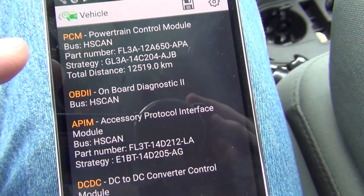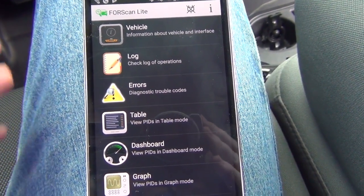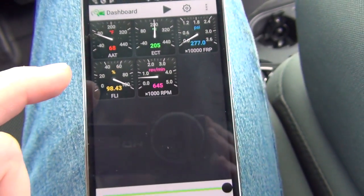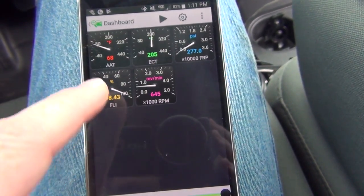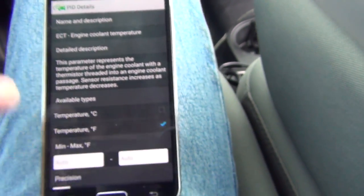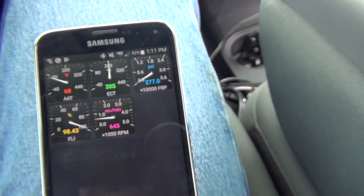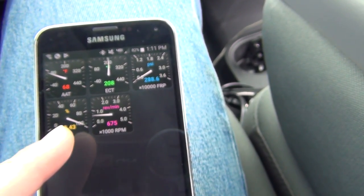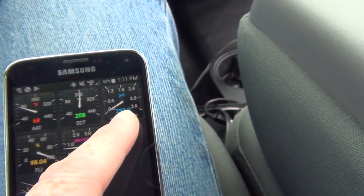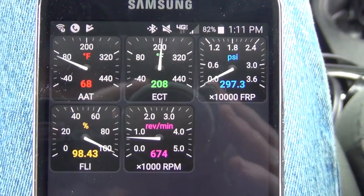On-board diagnostics, accessory protection module. I played with it a little bit here. So you can go to Dashboard — I set up some PIDs. Once you set these up, you can hit play up here. It gives me the live data: that's my fuel, that's my RPM, that's my fuel rail pressure, and that's the engine temperature.